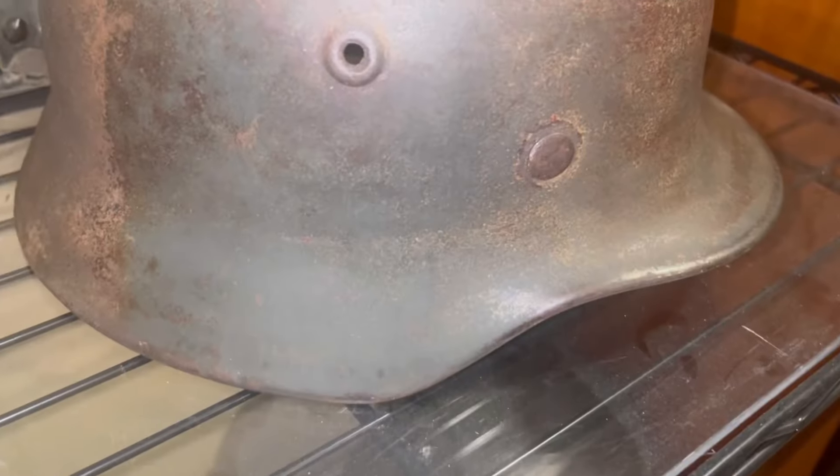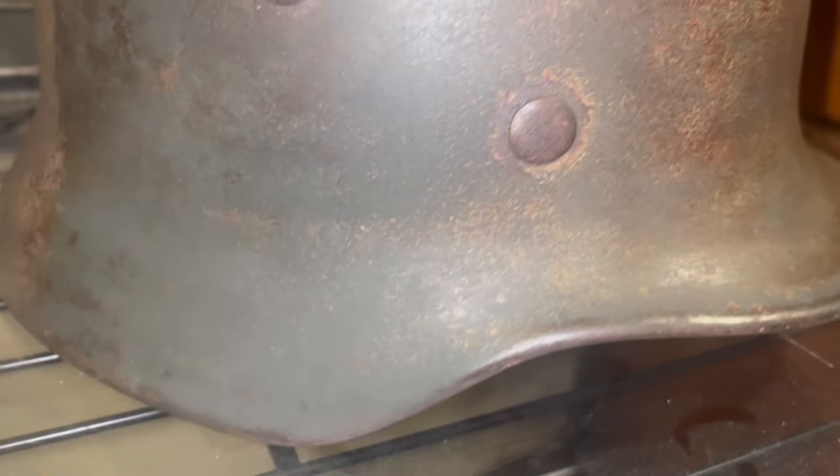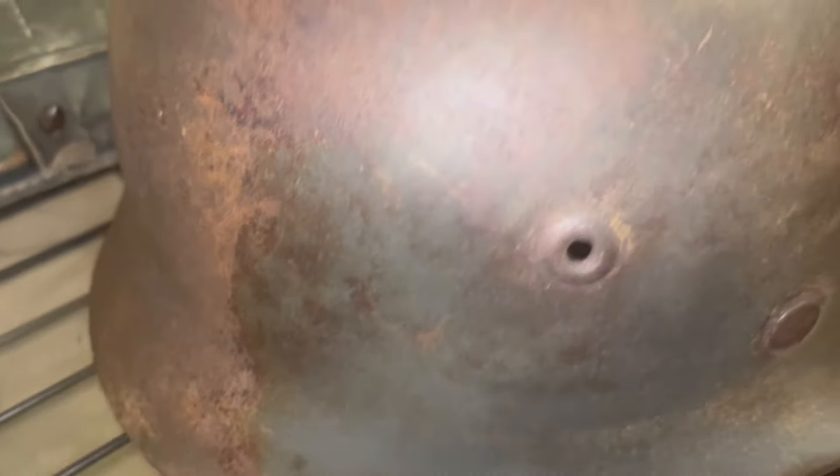I don't really buy World War 2 stuff anymore, but this came up for a steal so I had to get it. I only have one other German helmet that appears to be camouflaged, but not like this. This is a very interesting camouflage — I wouldn't really know how to classify it. I know a lot about the helmets but not so much the specifics of the camouflage types.